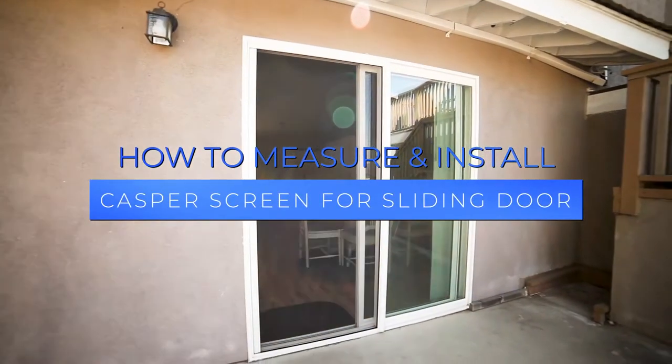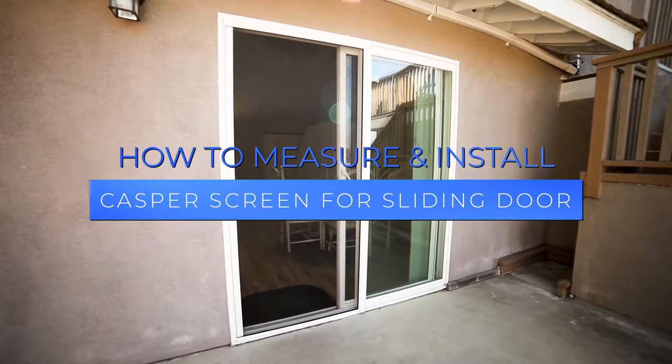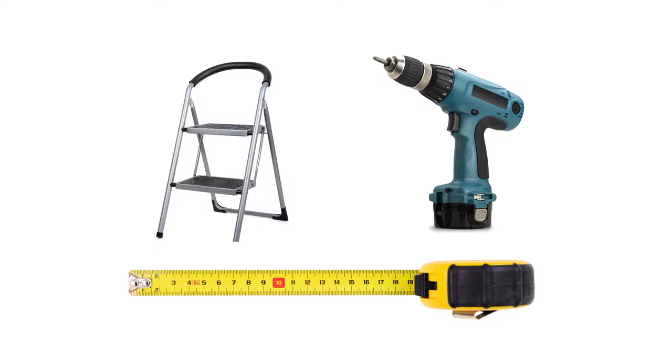In this video, we will show you step-by-step how to take measurements for your sliding patio door and how to install your Casper Retractable Screen Door. Before you start, you will need a measuring tape, power drill, and stepstool or small ladder.